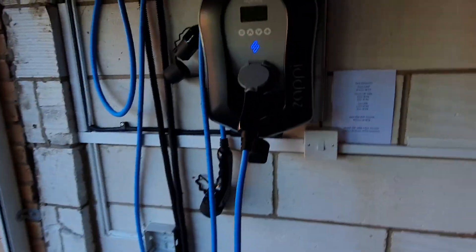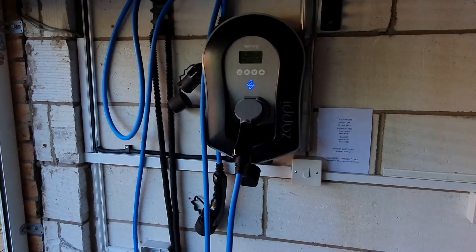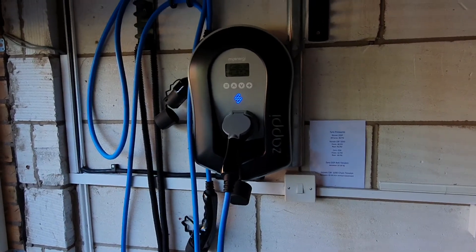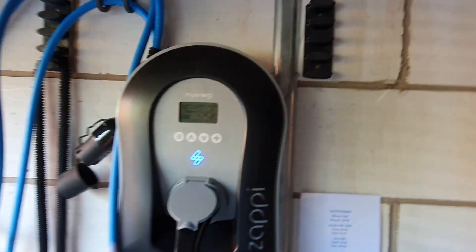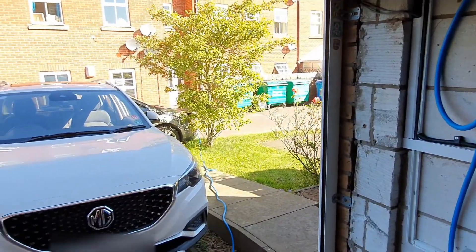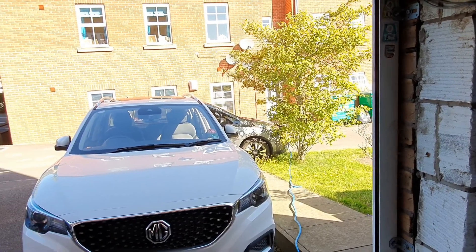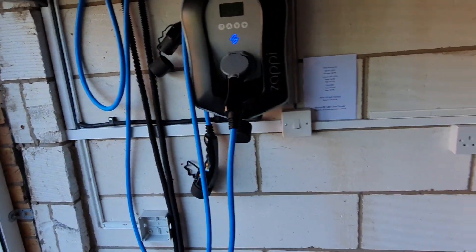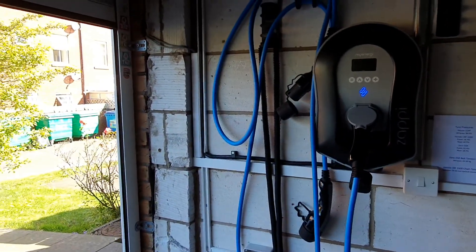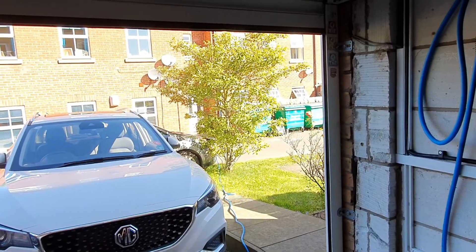So, Untethered. It's in the garage, so there's no issue with anybody stealing the cable, even if there were. The Zappi, and I'm sure many other units, will lock the cable in. The fact of the matter is now that the Leaf has finished charging. We need to charge the MG ZS EV, and so all I'm going to do is unplug the cable and put the Type 2 connection in for the MG ZS EV. And it's as straightforward as that.